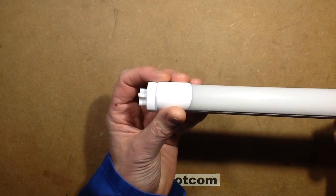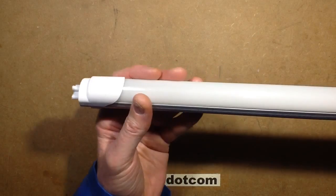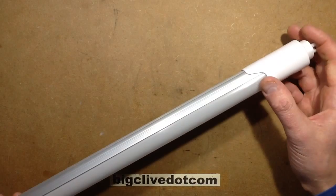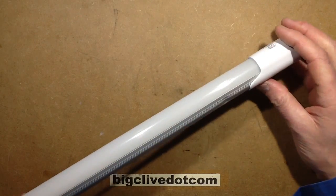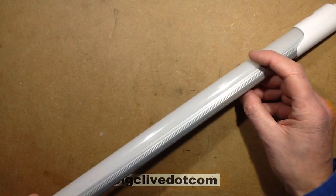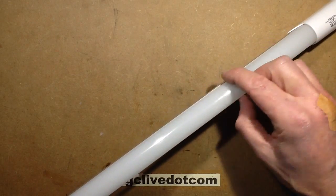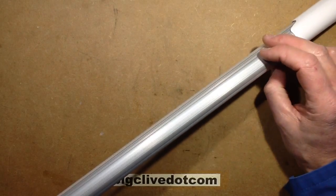This video is about an LED replacement for fluorescent tubes. It's quite a long tube - a four-foot T8 tube, T8 meaning eight-eighths of an inch, so approximately one inch in diameter. It's a very common type. The LED replacement has LEDs projecting light out one side and the back is basically just an aluminium channel.